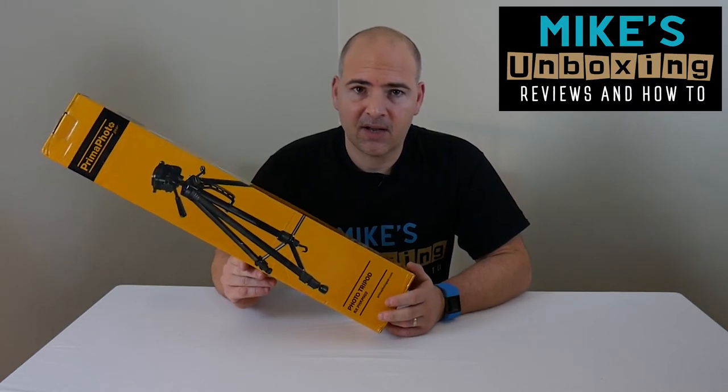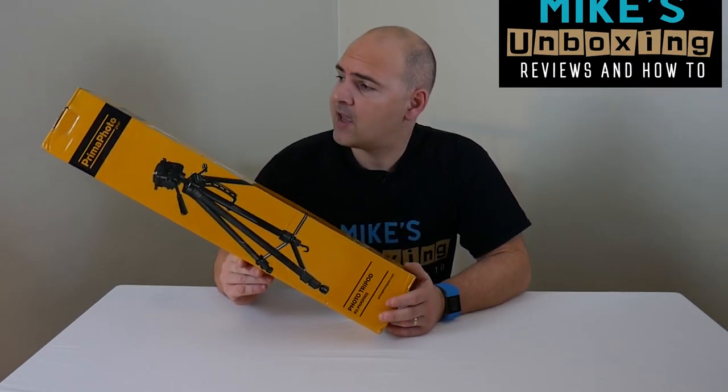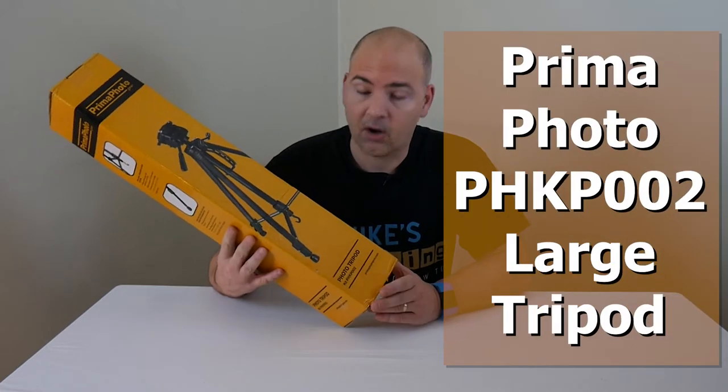Hi, this is Mike from Mike's Unboxing Reviews and How-To, and today we're going to take a look at the Primo Photo Gear Large Tripod.